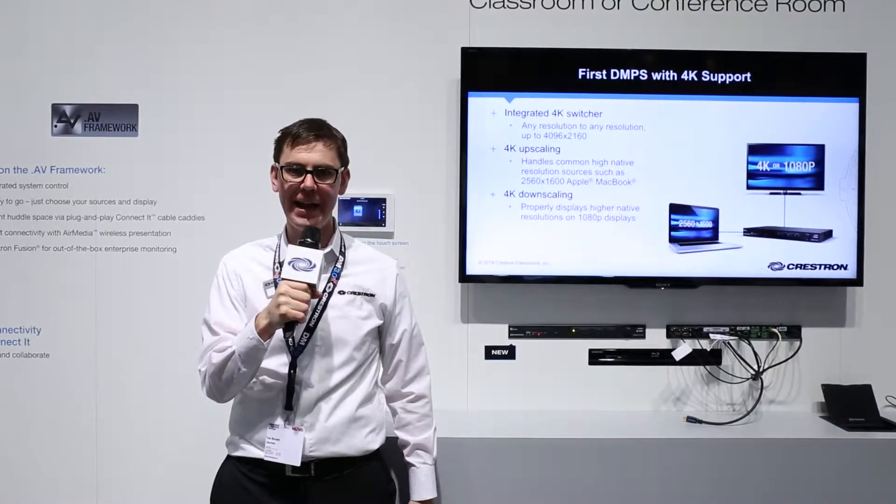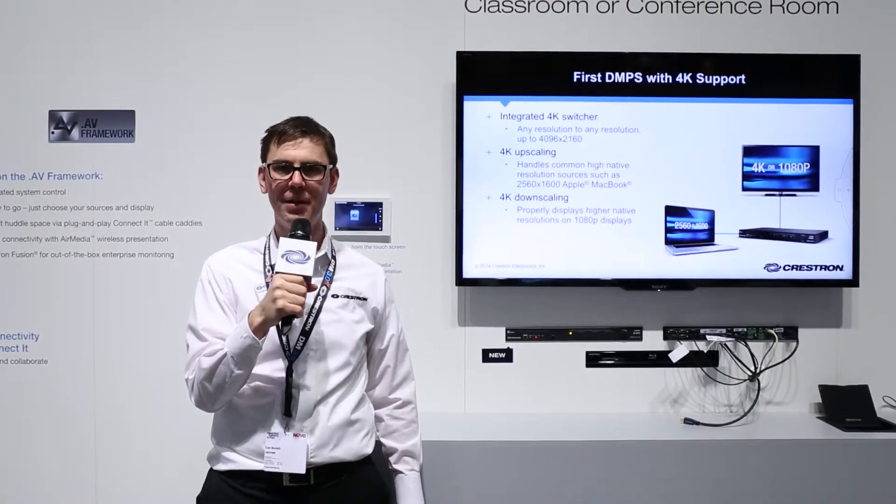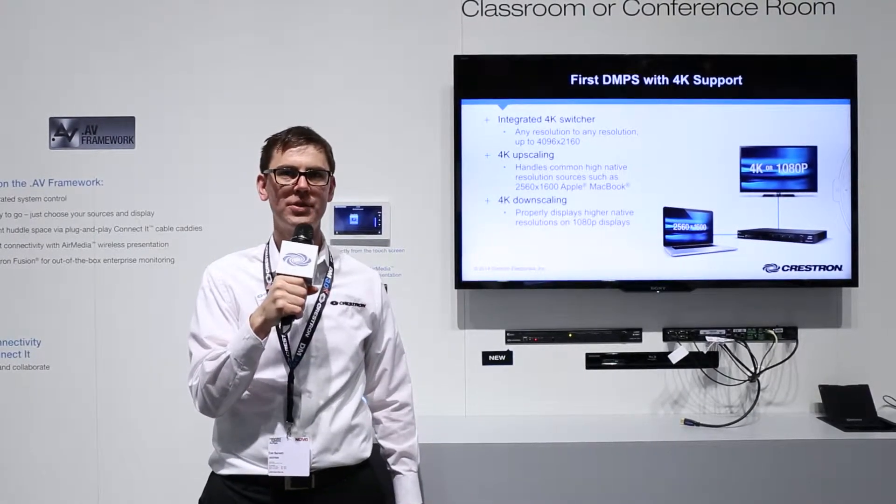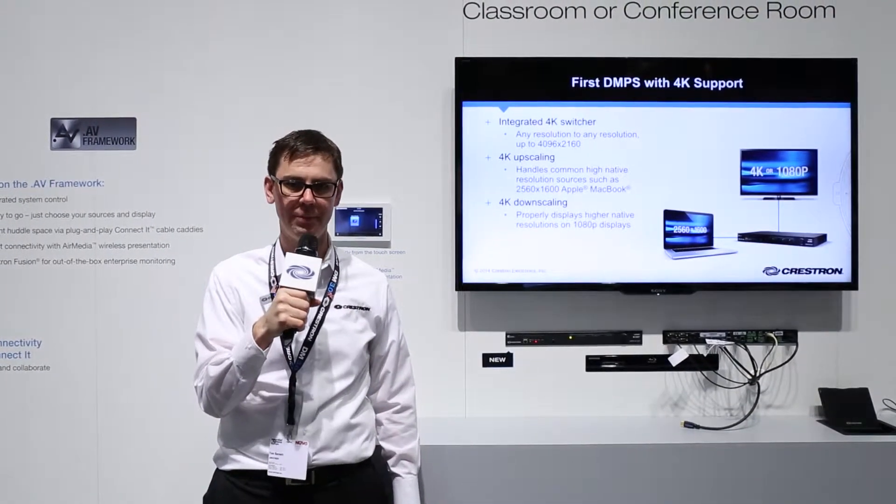Hi, I'm Tom, here at the Crestron stand at ISE 2015, where we're very excited to be showing off our DMPS-150, our 8x1 switchers, and the rest of our DMPS-3 presentation systems.